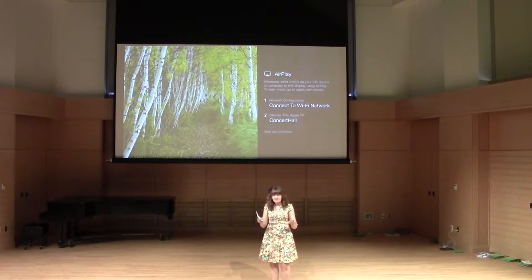We've scheduled it so we've got a couple presentations and then a break, and then a couple presentations and then a break, so it's going to be really good. Our first group up is Alice, Jaden, and Nato with a new kind of music box.